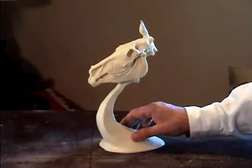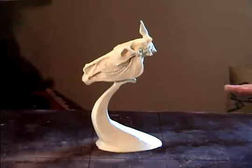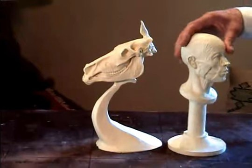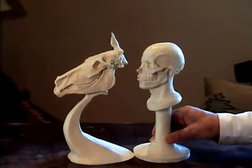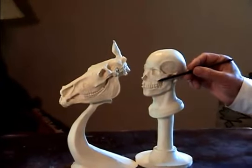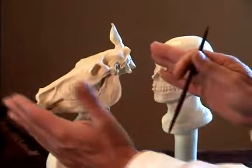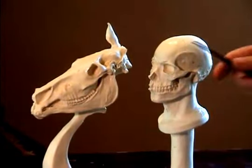I'm going to pick up the human skull and I'm going to point out a few things with it that relate to the horse head. I know that a lot of my students find this quite amazing when I point these things out. But if you look at the cheekbone, it's the same as the cheekbone on this horse. If you condensed that horse skull, you would come up with a human skull.